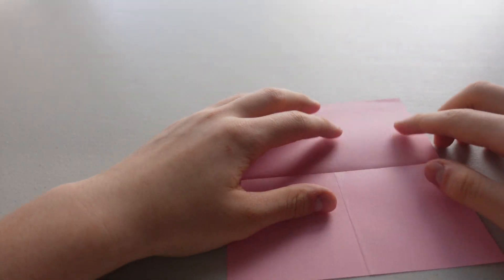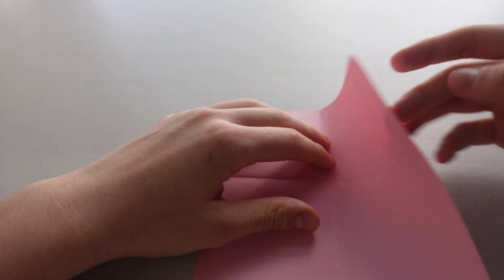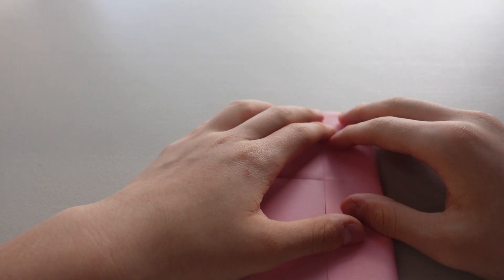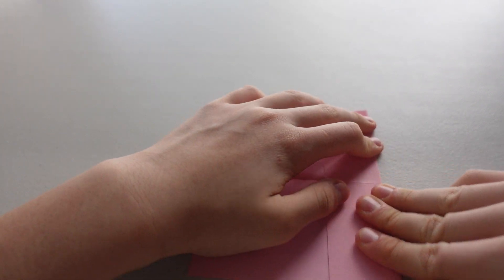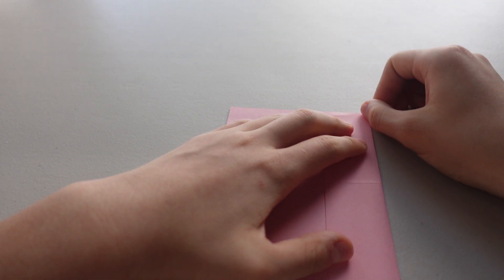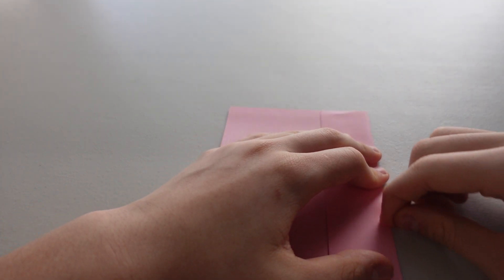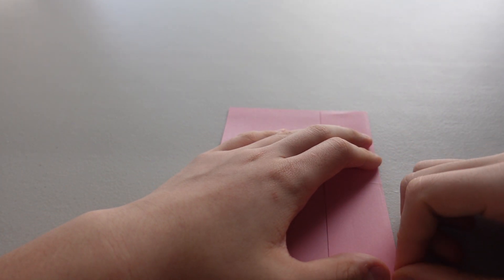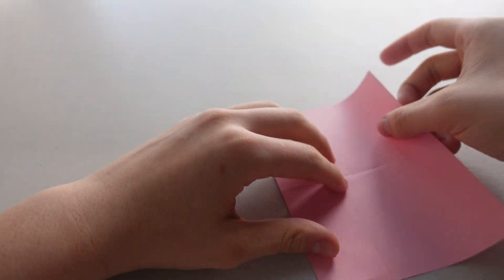Okay, now we want this line to match up with this line, so we're going to fold it like that. And the same thing on the other side.